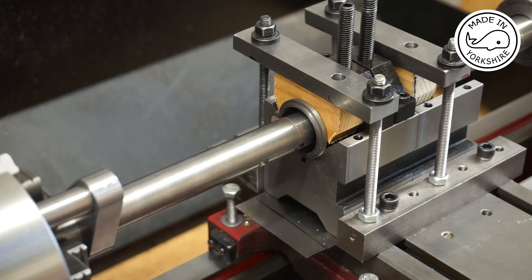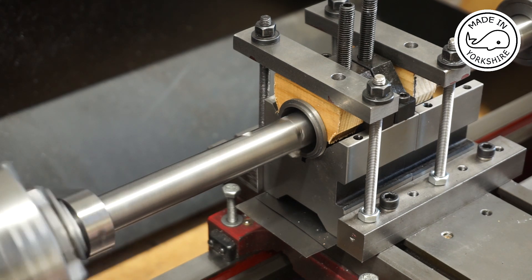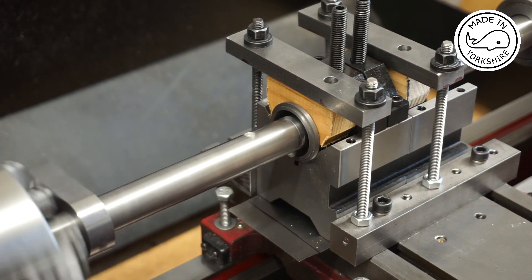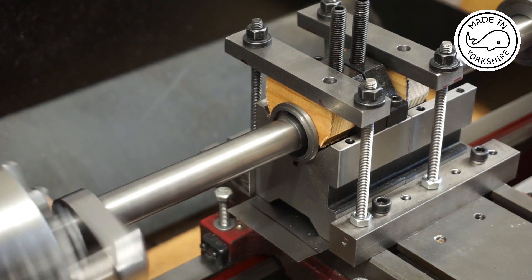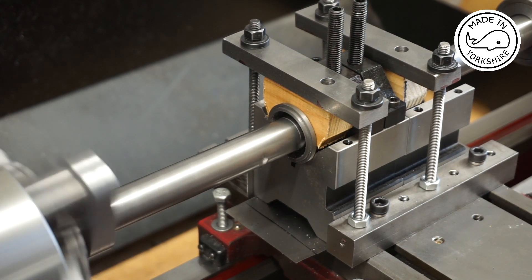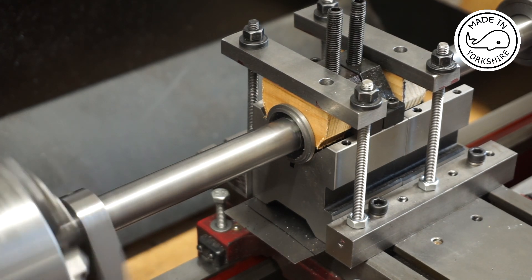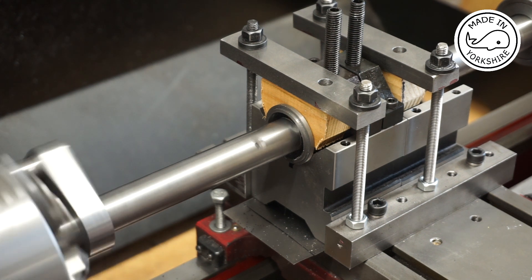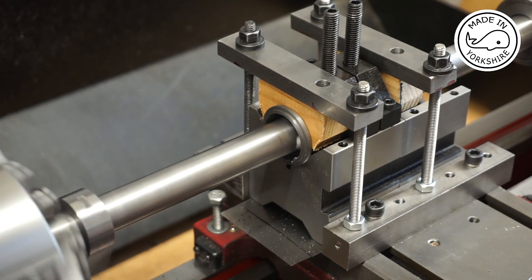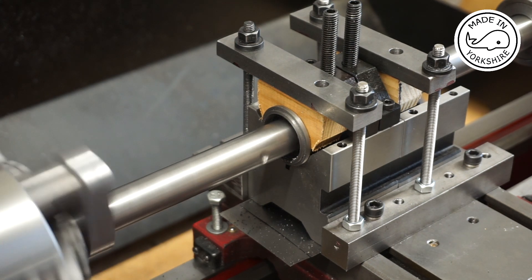We're ready to make a cut. I'm going to use the fine feed on the carriage — I've not changed any of the gear ratios so it'll be the normal fine feed — and we'll go at 300 rpm and give it a try. Sounds a lot better than last time, no chatter there.